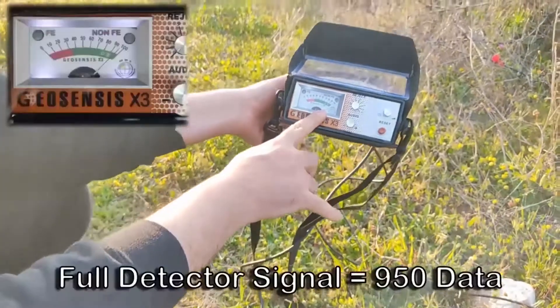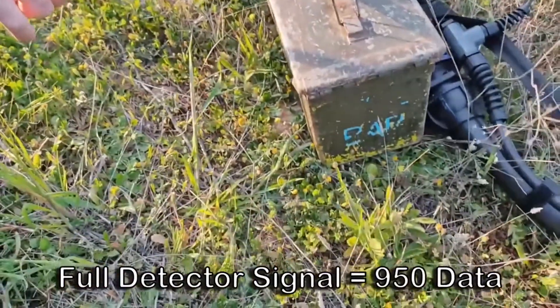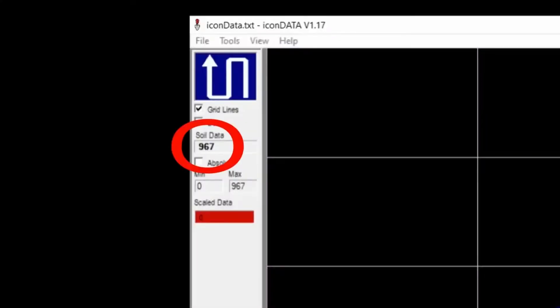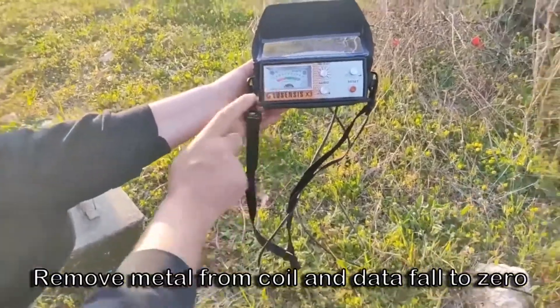Position coil near a large object so that GeoSensus X3 meter shows 100. Check soil data to be around 950. Remove the object from the coil and soil data should fall to about zero. Now you can commence data logging.